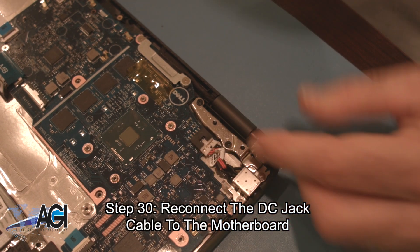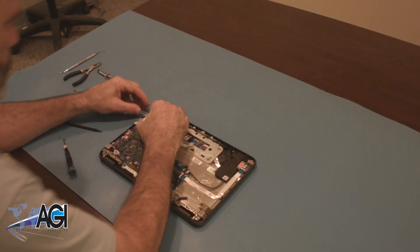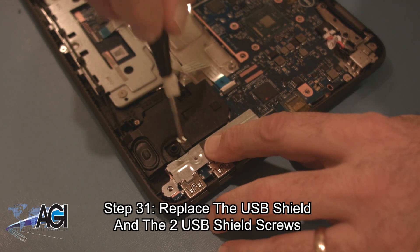You will reconnect the DC jack cable to the motherboard. Now, you will replace the USB shield and the two USB shield screws.